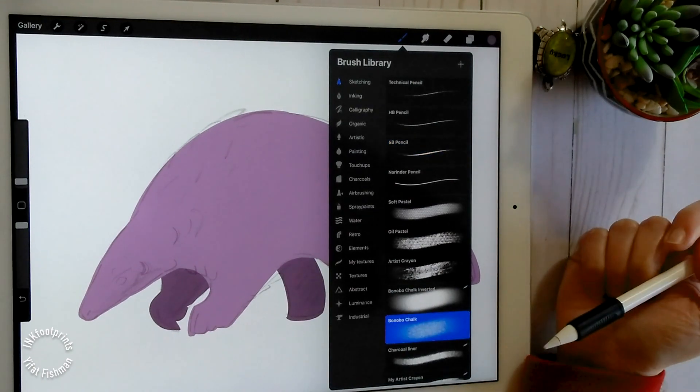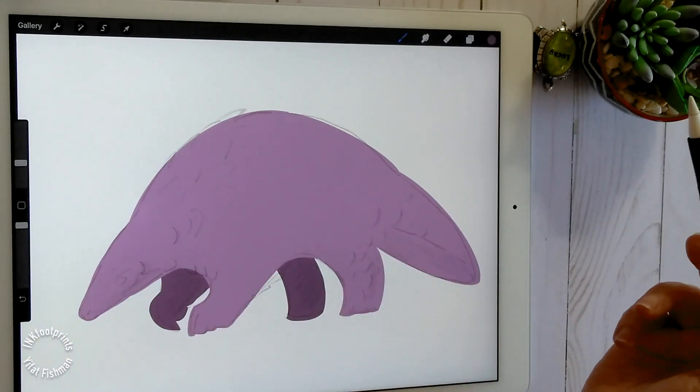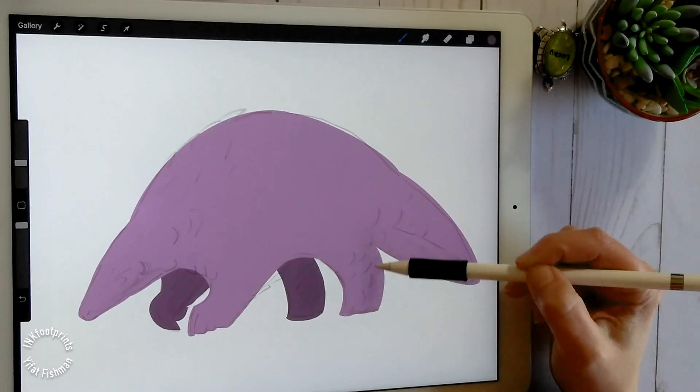Next, choose a noise brush to work with. I'm using Bonobo Chalk as my noise brush for this illustration. I like it because it's soft and has a dense texture to it.